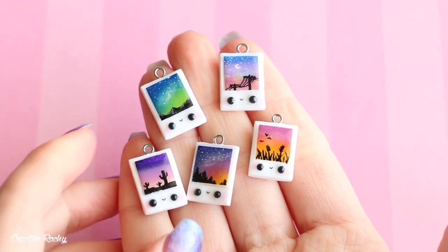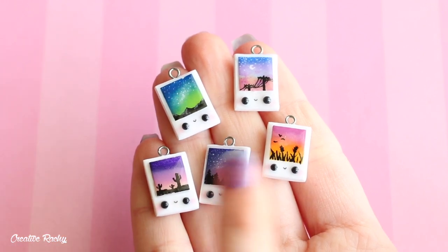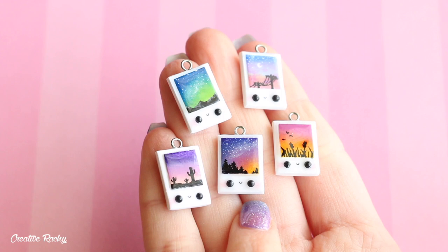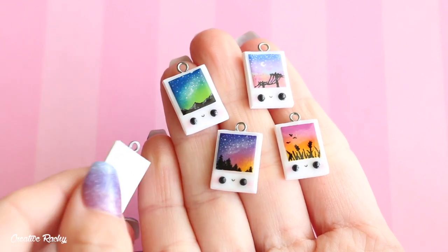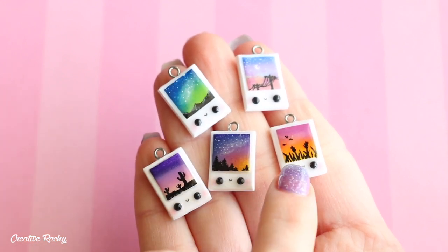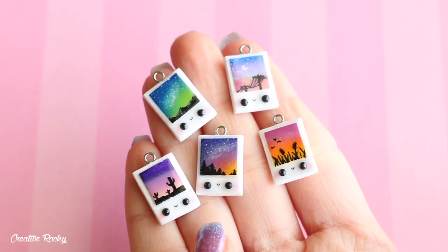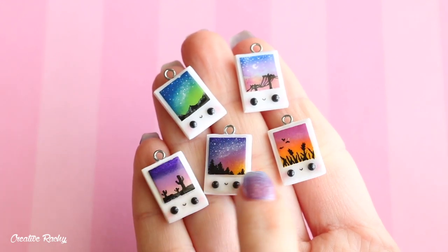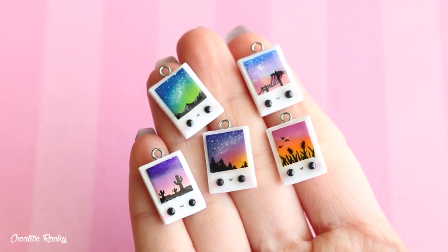Next up, I have these little Polaroid picture charms. I think I probably also really like these. They're made out of polymer clay — the white part — and then I painted on the designs using some acrylic paint. In the pictures I've included some different sunsets and silhouettes, and then of course they've got a little kawaii face on them as well.